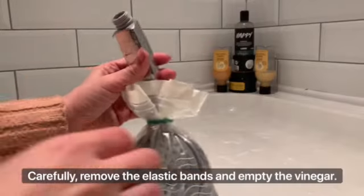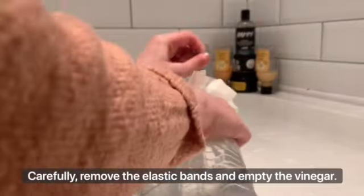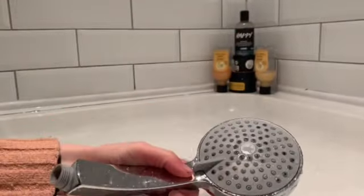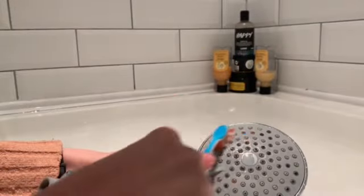It's a couple of hours later. Now empty the vinegar and take off the elastic band, then remove the shower head from the bag.